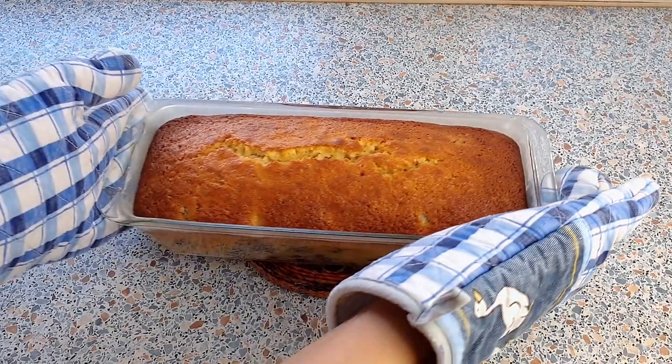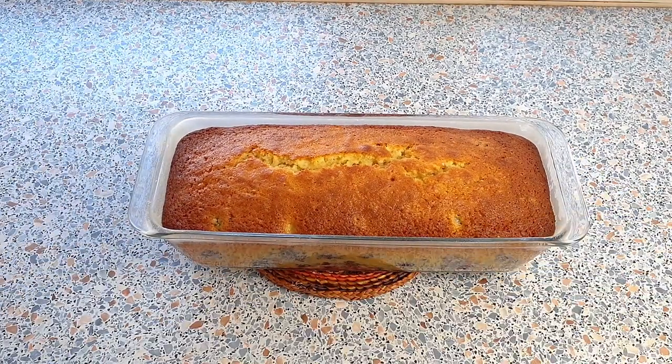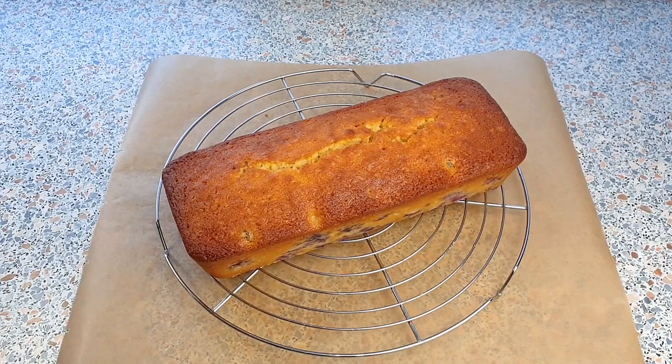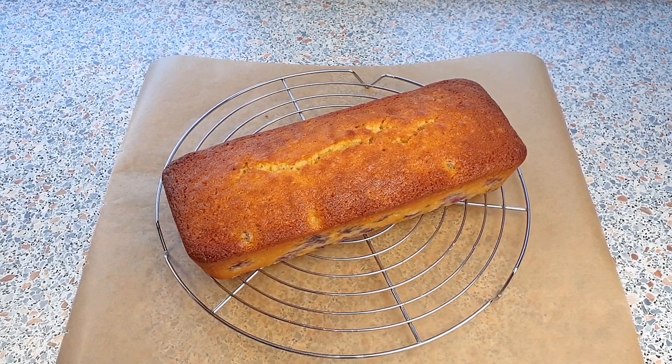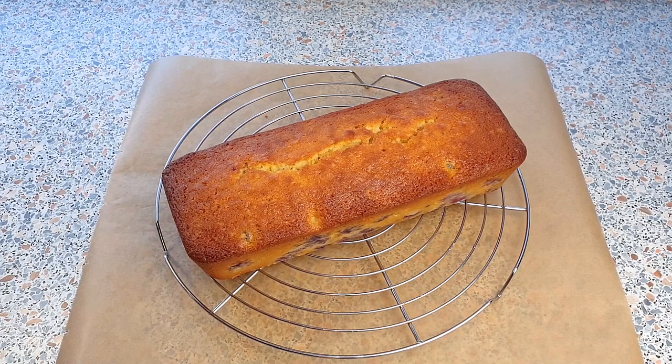My loaf cake is done baking — I baked mine for one hour and three minutes. We are going to let this cool completely. I have transferred my cooled loaf cake onto a wire rack and placed a piece of parchment paper underneath it so that there won't be a big mess after drizzling the cake with a sugar glaze.